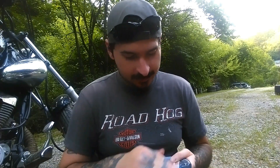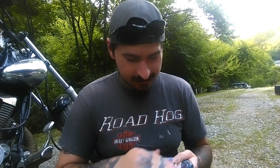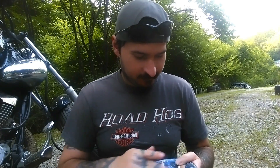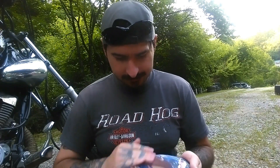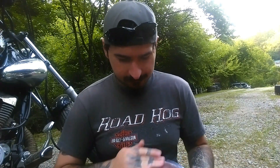Maybe buying this helmet wasn't such a good idea. Anyway, you want all the gloss dinged out and the shine taken off of it. So let me go ahead and finish sanding this.